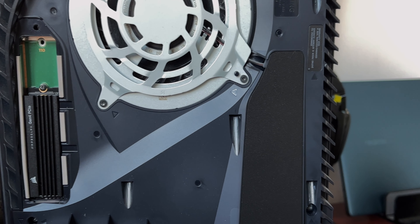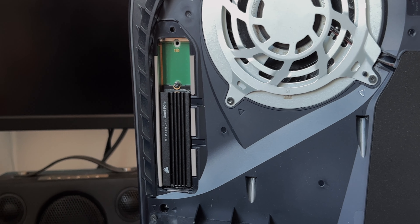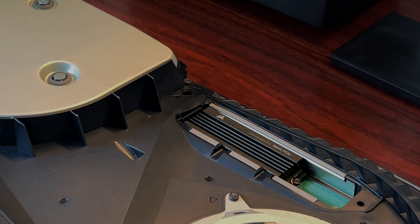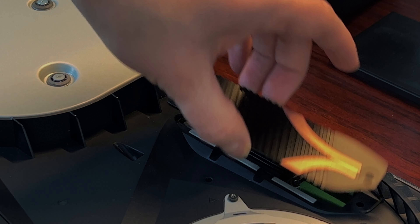As you saw, the Corsair MP600 LPX sits pretty flush with the top of it. So the Sabrent PS5 heatsink that I used with the XPG S70 won't fit something like this. However, the heatsink is big enough that you've got some pretty decent thermal management there anyway.